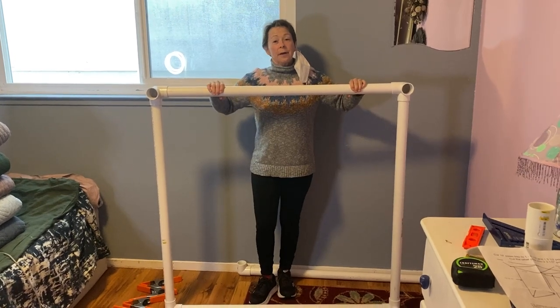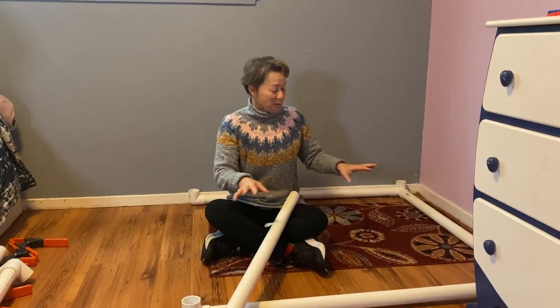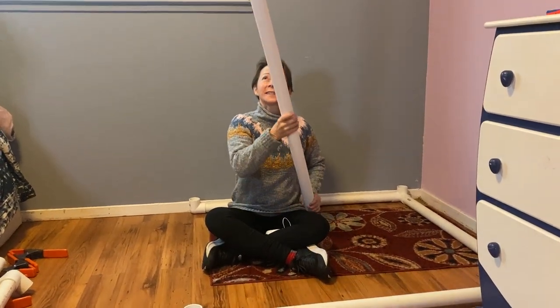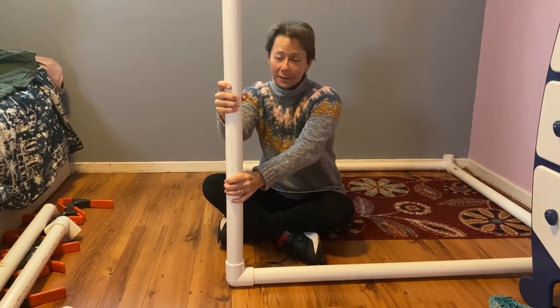I've assembled the ceiling — basically the roof. It's a big square. I've used these couplers and put them on each corner. We've got the base; it's all square. I'm going to take our six foot poles and put them in the base, and then we're going to attach the top just like a hat.